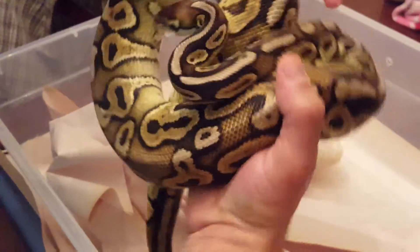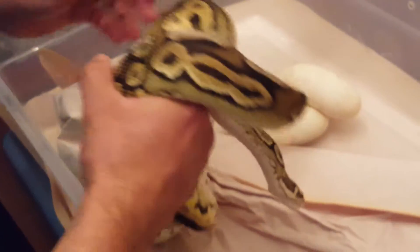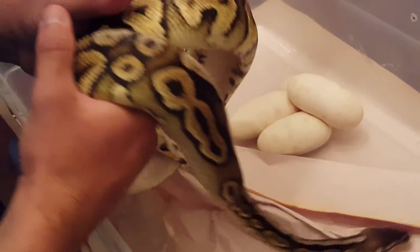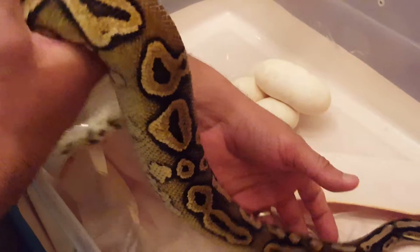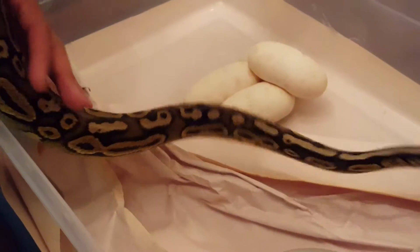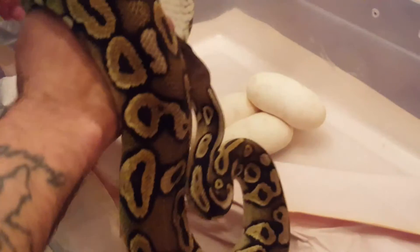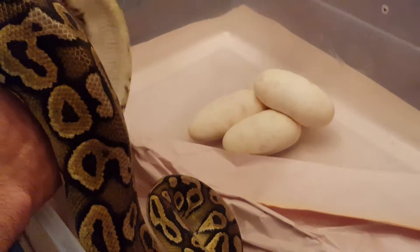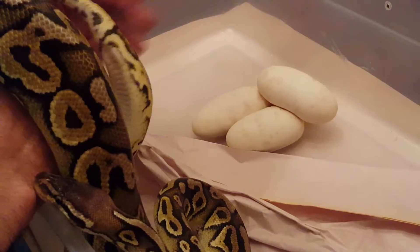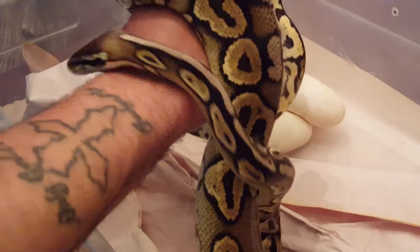She's empty, so I'll clean her out, put these eggs in the incubator and start cooking them, then get the girls fed again. I start them off on weaned rats for their first two meals after laying, then give them small mediums after that. Fingers crossed — hope everyone's having a good one, thanks.